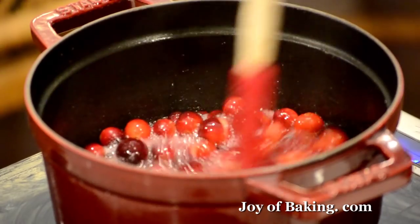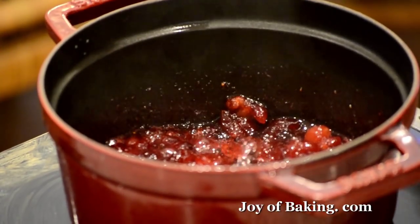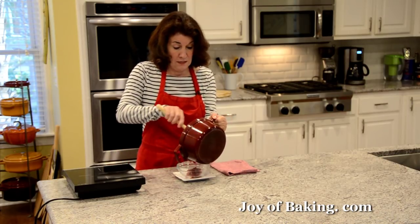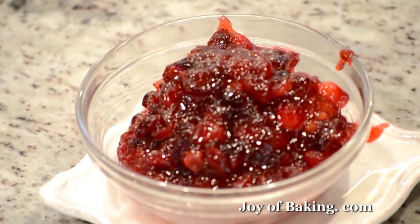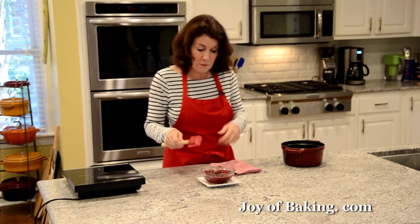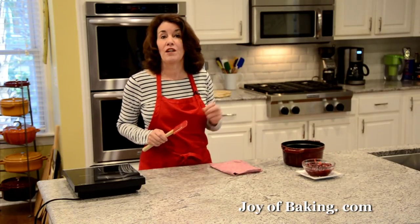Depending on how much of a boil you have, that will take about five minutes. Our cranberry filling is done — take it off the heat. As you can see, it's kind of like a really thick cranberry sauce. A lot of the cranberries have burst open. Put that aside to cool and clean up, and next up we're going to make our shortbread batter.